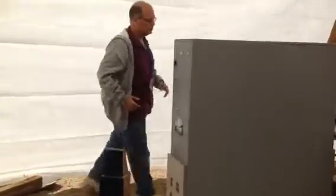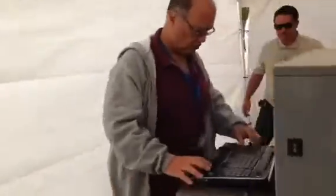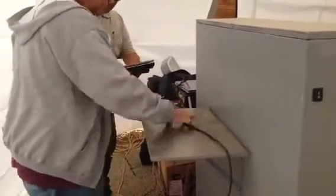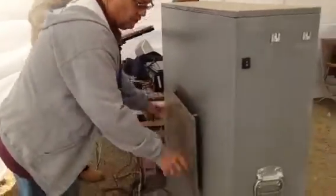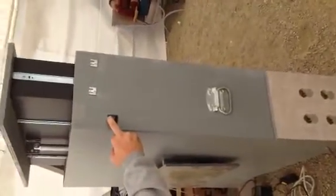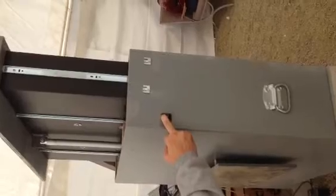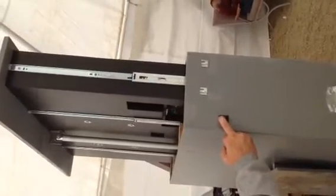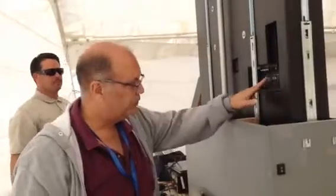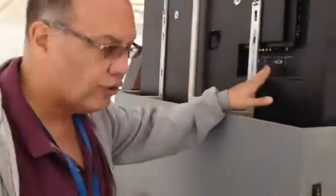And then back here, this folds down. Put the laptop. And of course, right here, we got access to the power and to the connectors. You can connect with a VGA cable or HDMI.